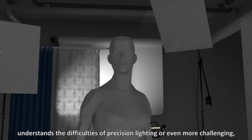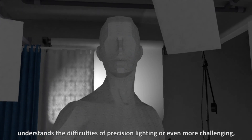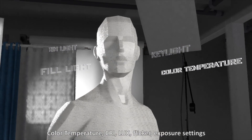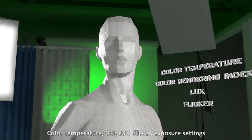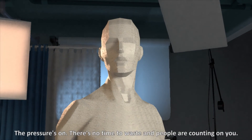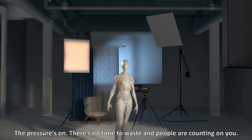The challenges include replicating light for reshoots, color temperature, CRI, lux, flicker, and exposure settings. The pressure's on, there's no time to waste, and people are counting on you.